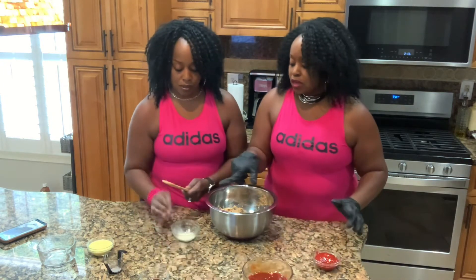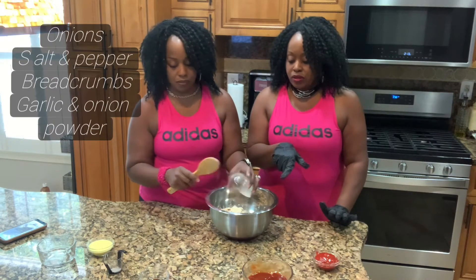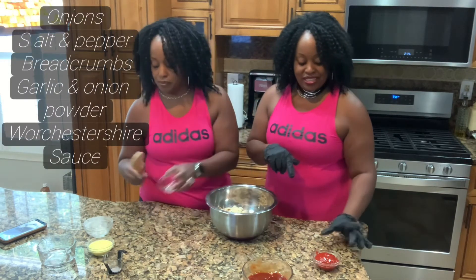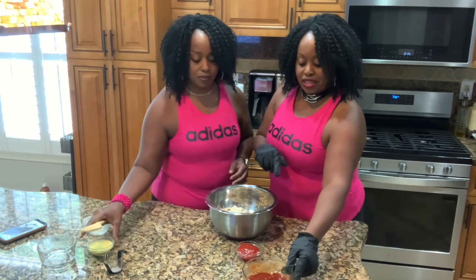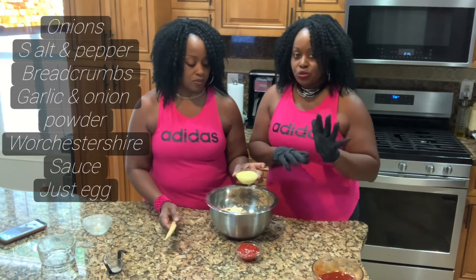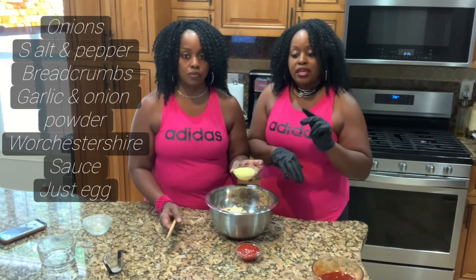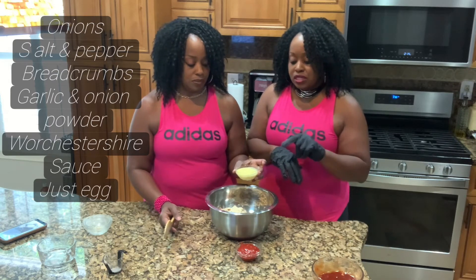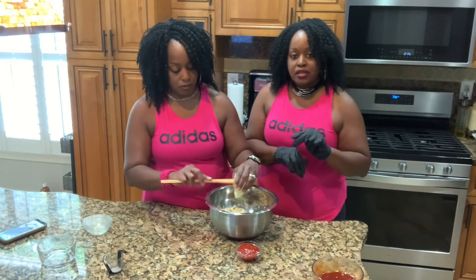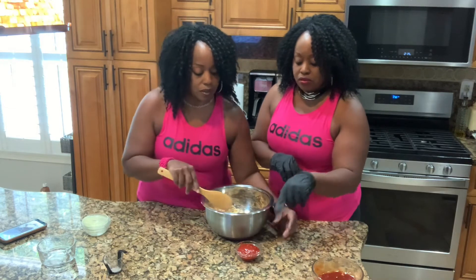Next, garlic powder and onion powder. Then Worcestershire sauce. For the egg — because we're vegan, we don't want to use a real egg, so we're using Just Egg. Three tablespoons of Just Egg is equivalent to one egg, so we use six tablespoons of Just Egg, which equals two eggs. Some people use flaxseed, but we're using Just Egg. And then the ketchup — you can use ketchup or tomato sauce.